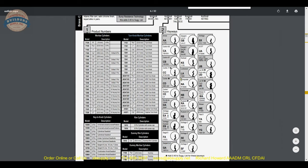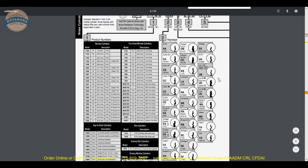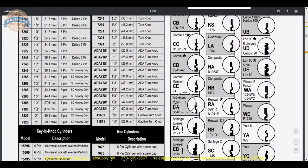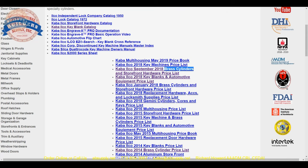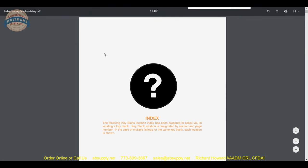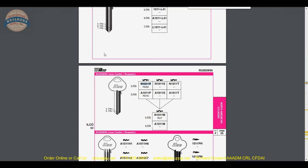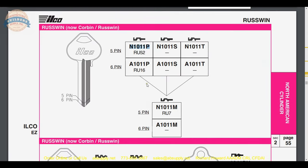The different keyways available are here — we're doing RA. To dissect the part number: this is your length, then your keyway RA — Russwin 981. What's nice is they tell us the part number of the key blank they use. We go back to the manufacturer's page, look for the key blank catalog, and do a find function on N1011P. It comes up in section two, which is where North American cylinders are — that's a 5 pin, Russwin 981.